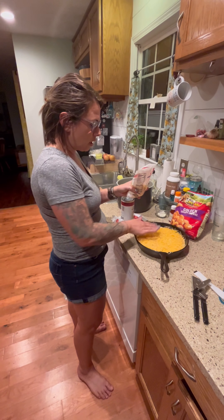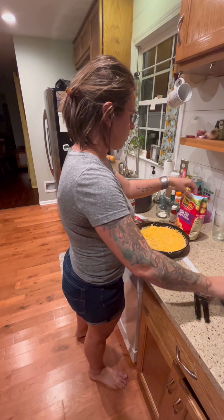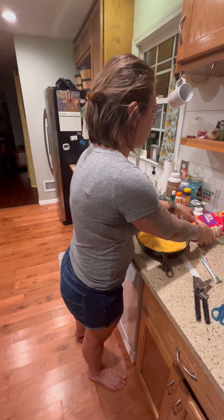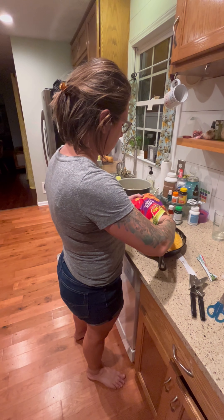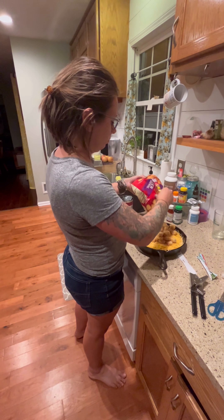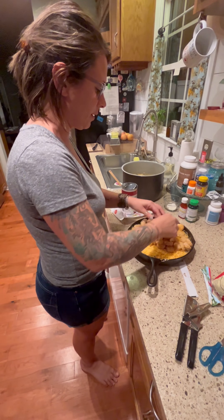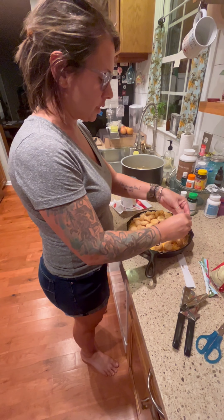Then I'm going to add tater tots on top. These are still frozen — I do not take the time to thaw them out. They will cook in the oven. I just do a single layer of tater tots on top.